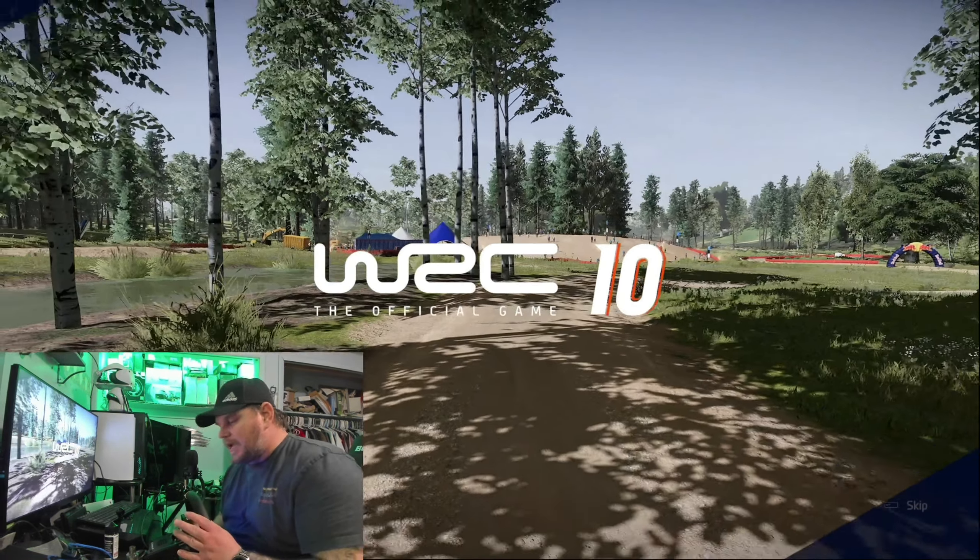That Fanatec is just too smoothed out. I really like this raw feeling of the CAMMUS — such a better experience in my opinion. And even when you wreck, you can feel that power in this wheel when you're sliding on the ground. It feels so nice.